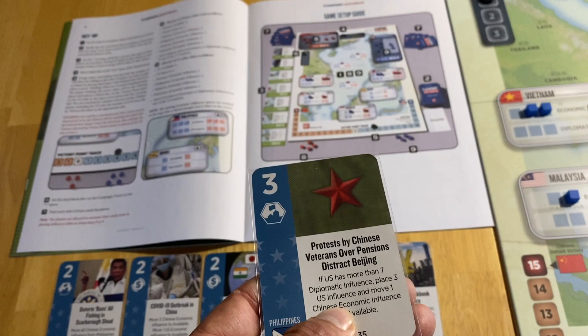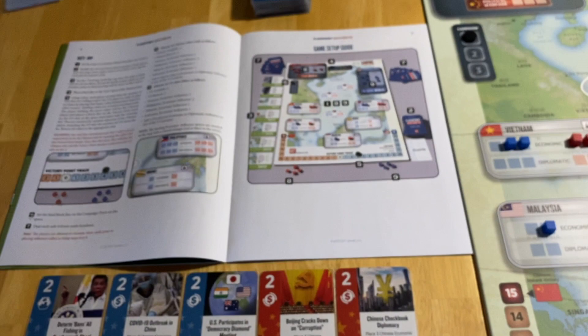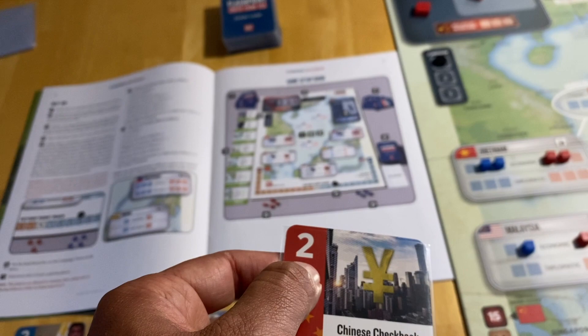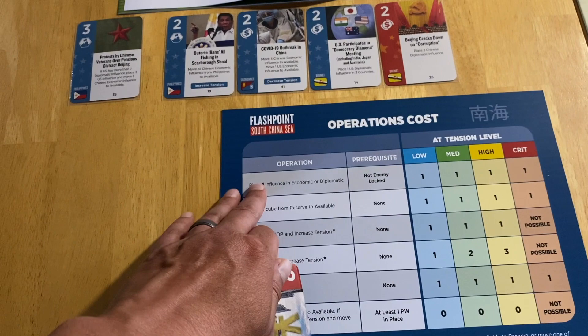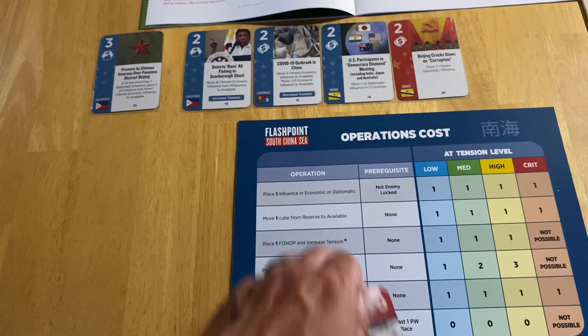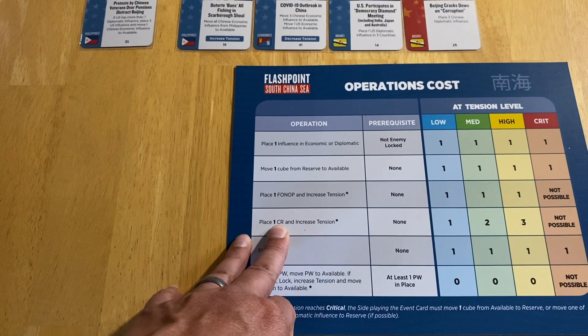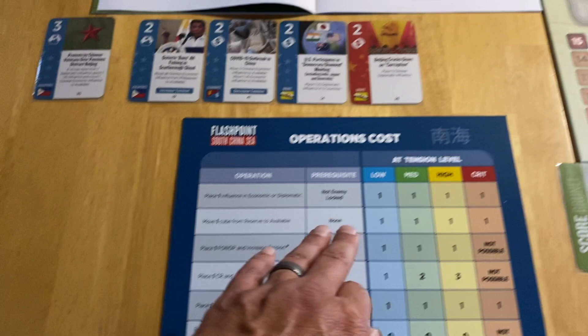When it's your turn to play a card, you can play it for its event if it's oriented with your side. You may also choose to play the op value and use a menu of operations: place influence, move cubes from reserve to available, place FONOPs to increase tension if you're the US, or place Chinese Reclamation cubes in island group spaces if you're China.